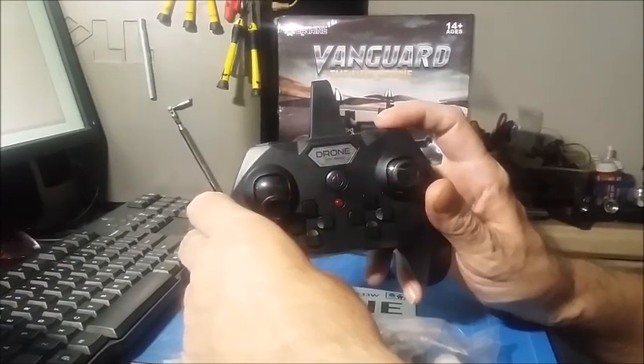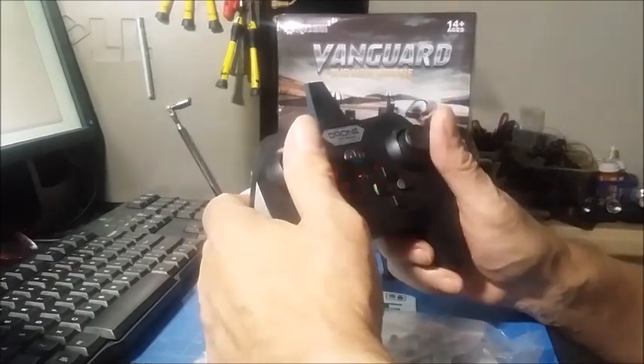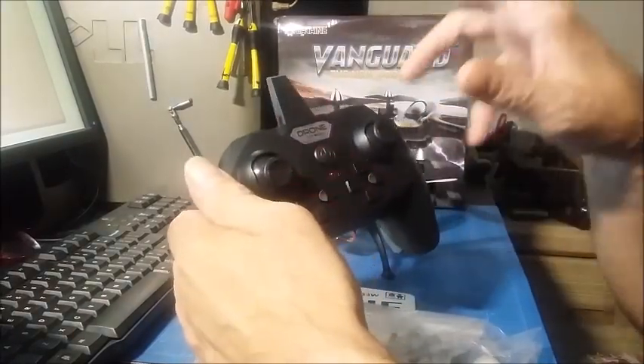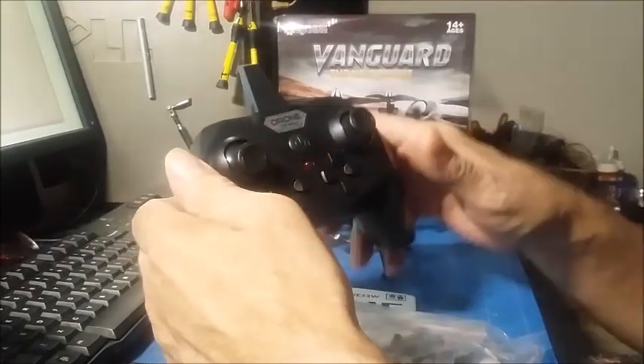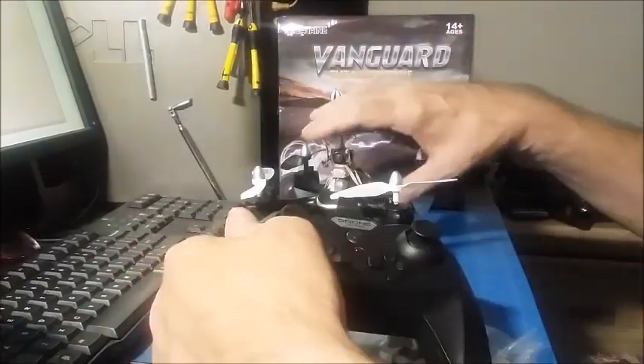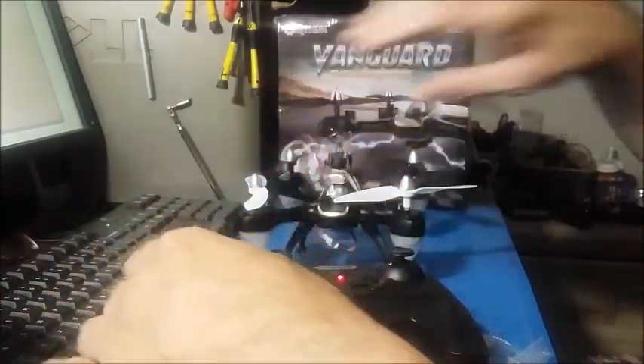It's like the H8 Mini, where you give it some yaw and it's proportionate — give it a little bit of yaw and it just spins a little bit; give it a lot of yaw and it'll spin out of control. It's crazy fast. Also, these pods light up, and when you're in high rate and you spin it fast, the pods start blinking. It's really neat to spin it at night — it kind of looks like a UFO spinning.